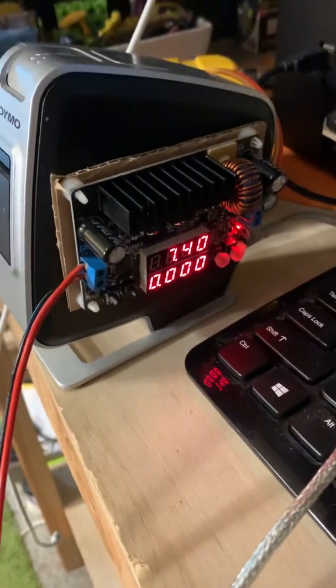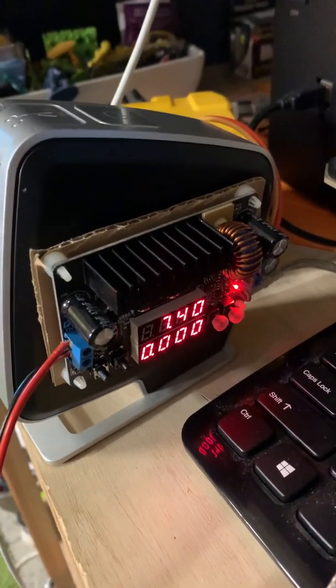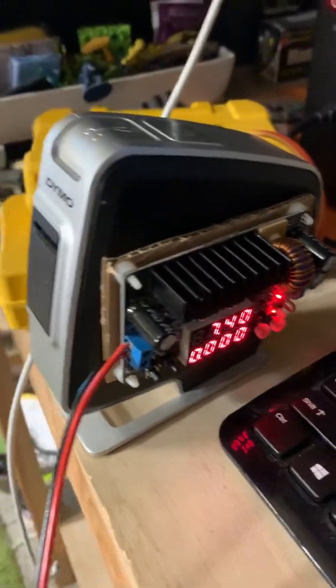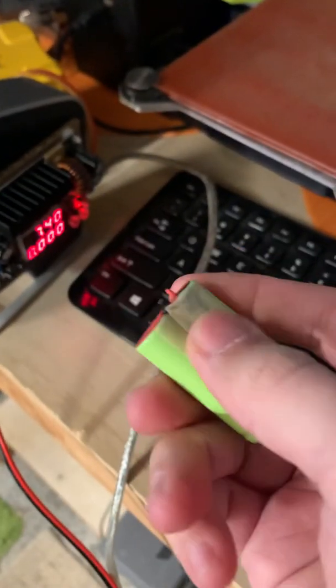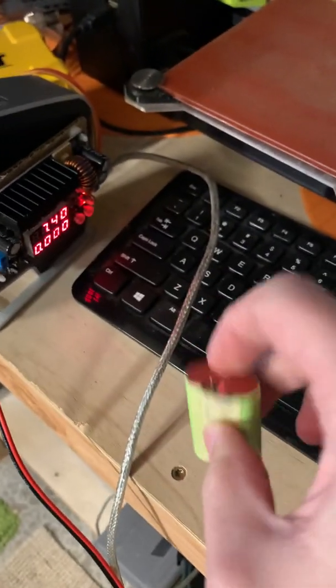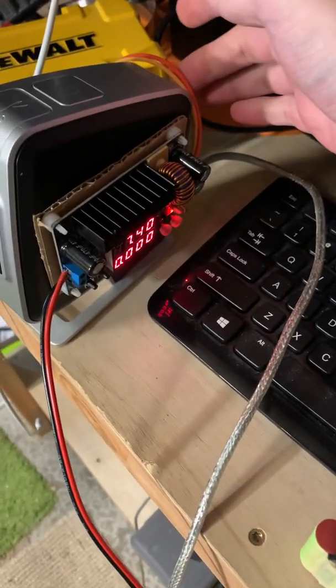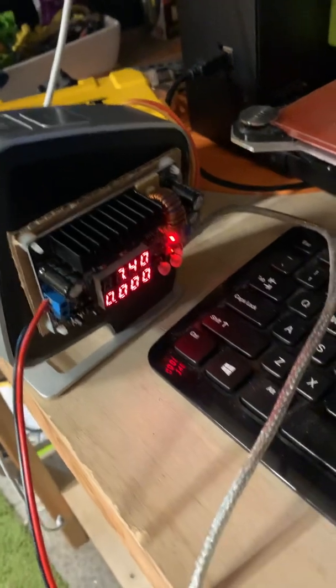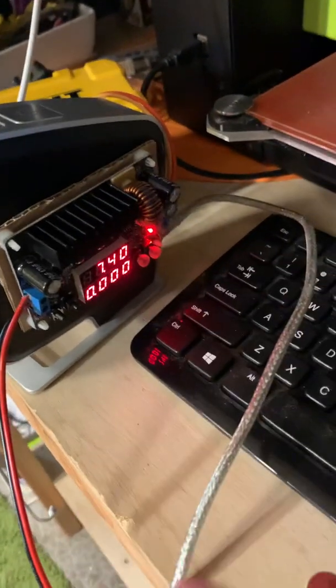This is the nominal voltage of the battery — two lithium ion cells that have unfortunately gone dead. There's a protection circuit on it. I took this out, and the positive and negative are just soldered right to here. I've basically had this set up so it doesn't go below this nominal voltage.